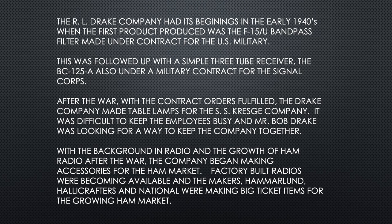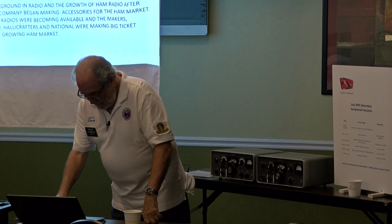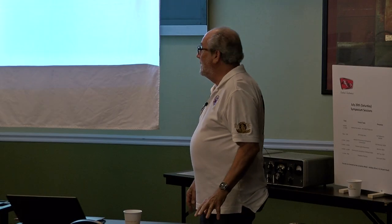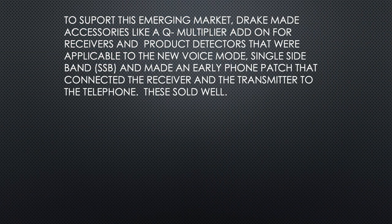Factory-built radios were becoming available, and the makers — Hamlin, Hallicrafters, National — were making big-ticket items for the growing ham market. To support this emerging market, Drake made some interesting little accessories: a Q-multiplier add-on for receivers other people were making, product detectors applicable to the new voice mode SSB, and an early phone patch that connected the receiver and transmitter to the telephone.